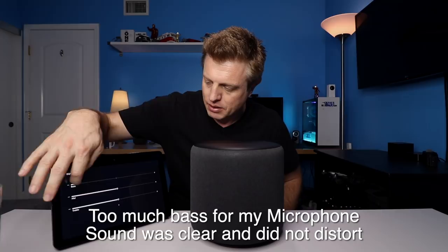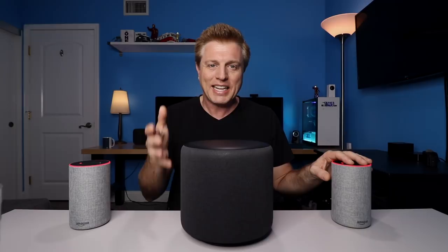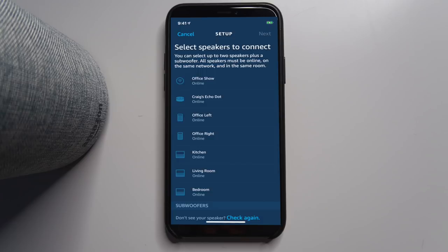Let's look at it with the regular Echos as a stereo pair. To create a stereo pair with a subwoofer, you'll need to select the devices you want to put together. I'll take my office left Echo, do stereo pair and subwoofer, hit continue. It'll show me the devices that can be paired together. I'll select office left, office right, then choose the sub, hit next — it asks me which one's right. Now I'll wait for it to go through that process again to pair them up.